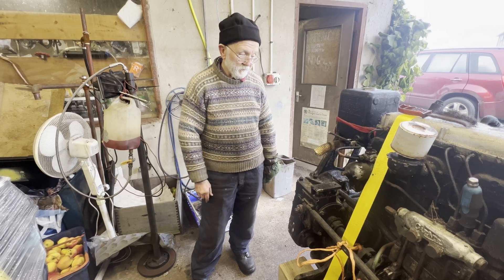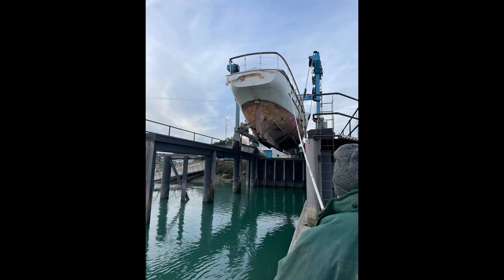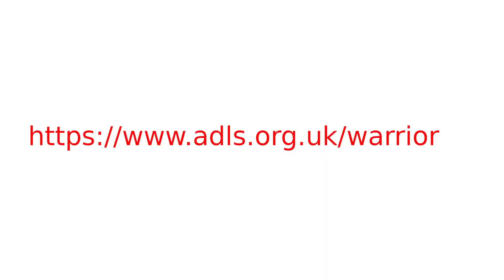These engines have come out of an ex-Royal Naval pinnace called the Warrior. She was built in 1912 and deserves her name — she's seen action in both the First World War and the Second World War. She originally had steam engines, but these were replaced by Russell engines sometime in the past. The Gardners were fitted in 1959, and there was no regret about that.